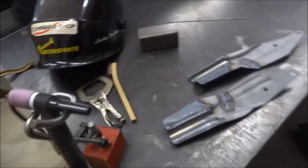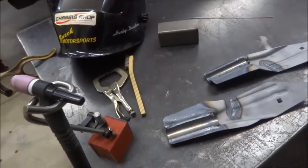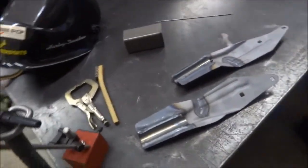Hi everybody, this is Mike again. Welcome to the shop. I had a small welding job come in the shop today, so I thought I would document it real quick.